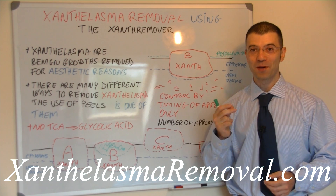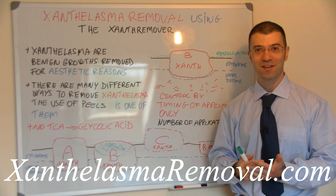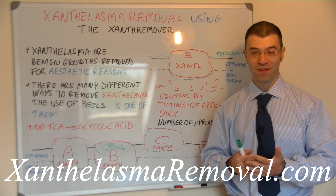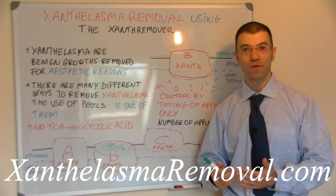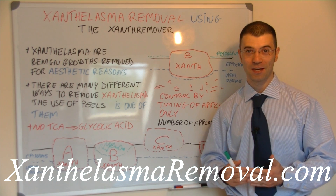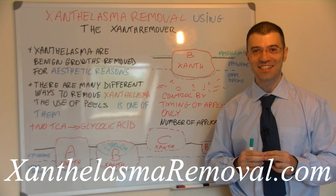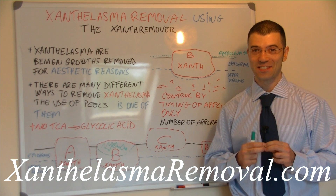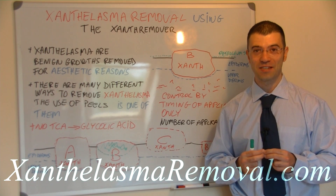With the xanthelasma remover, the amount of xanthelasma removed depends on the length of the application. For example, if you use the xanthelasma remover for 10 minutes, you will have far more xanthelasma removed than if you kept it on for only five minutes. So the longer you keep the xanthelasma remover on, the more xanthelasma you are going to remove within that application. This is what makes the xanthelasma remover so special. In the next slides we are going to show you a case of xanthelasma being removed in stages, and as you will see, after each application the xanthelasma are smaller.